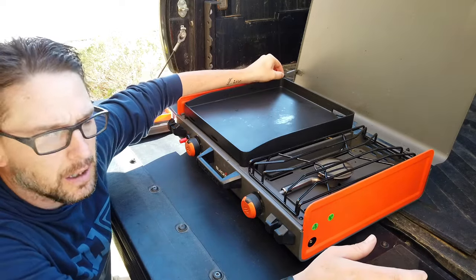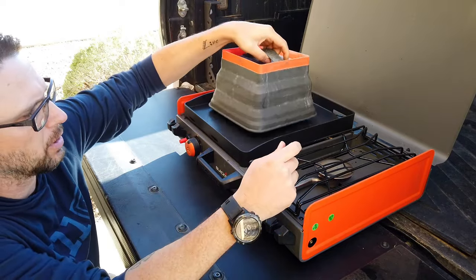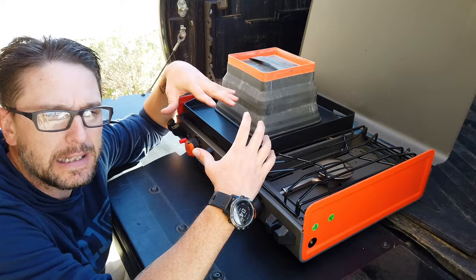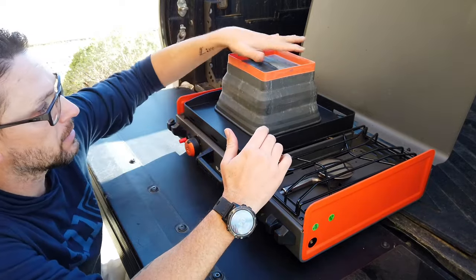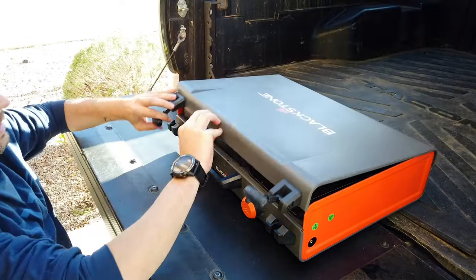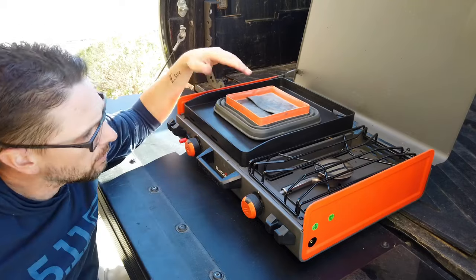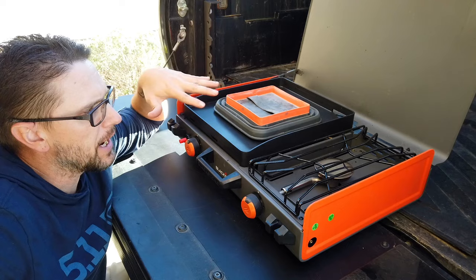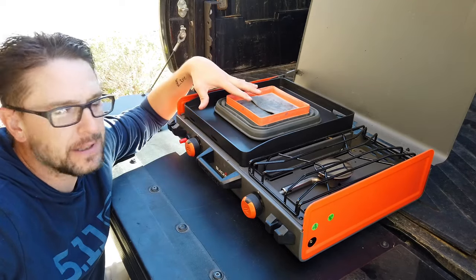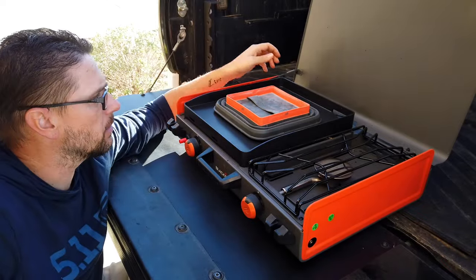Third and final complaint: there are expandable container lids shown in advertising — they pop up to act like a little steamer pot for burgers or steaks, keeping moisture and juices in, and they work really well. However, even when collapsed down to their lowest form, the lid does not close with them inside. You'd think Blackstone products would fit together. It would be nice, given how compact this unit is, to be able to store those accessories inside it.